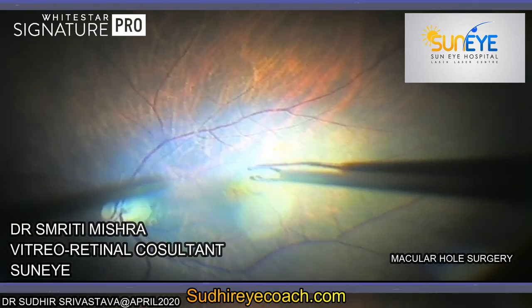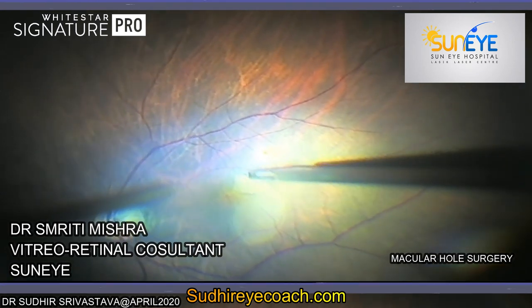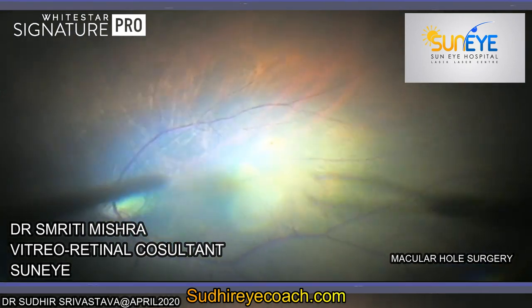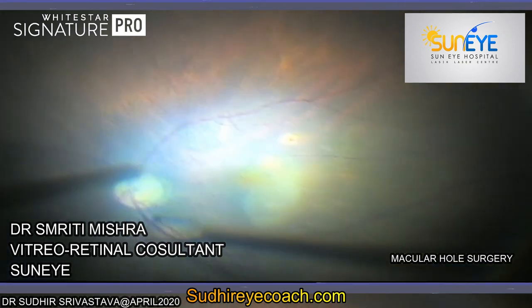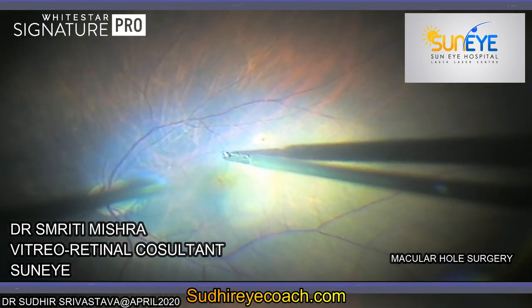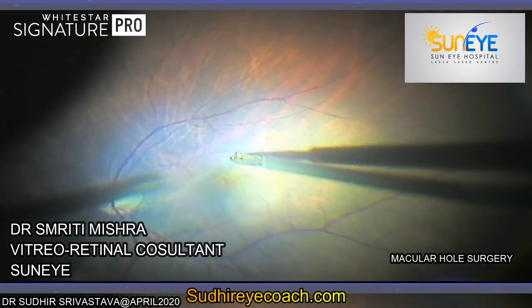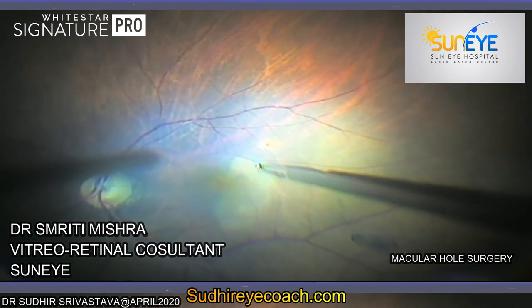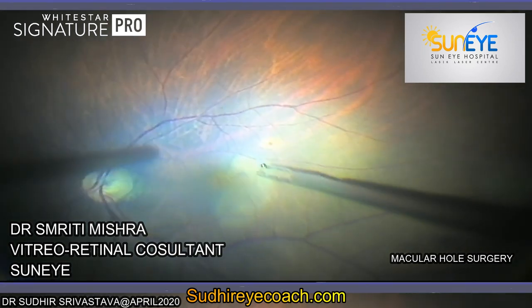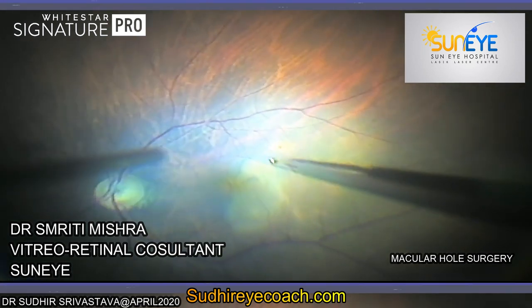This was a case of macular hole with grade 3 nuclear sclerosis. Phaco surgery was done initially to clear the visual axis. The far-splenom technique was used, and posterior vitreous detachment was induced before staining the ILM with BBG under air. This surgery was performed by Dr. Esprit Mishra, a vitreoretinal consultant at Sunai Hospital.